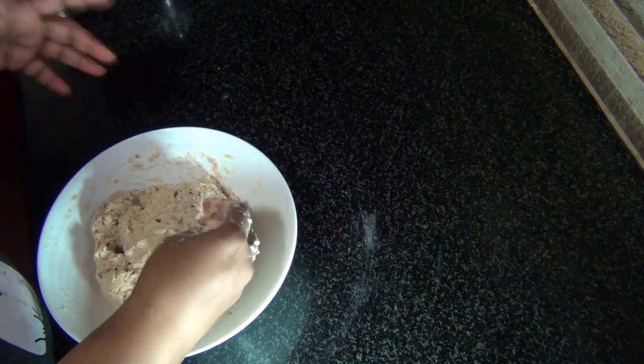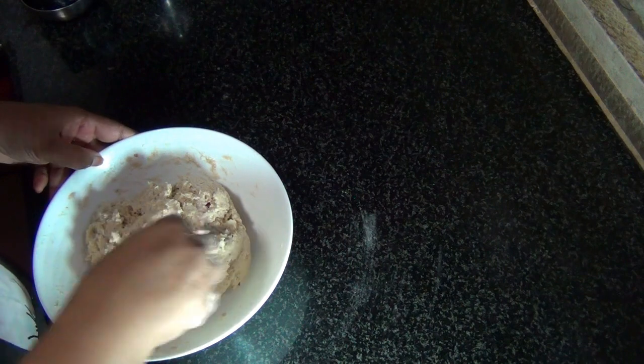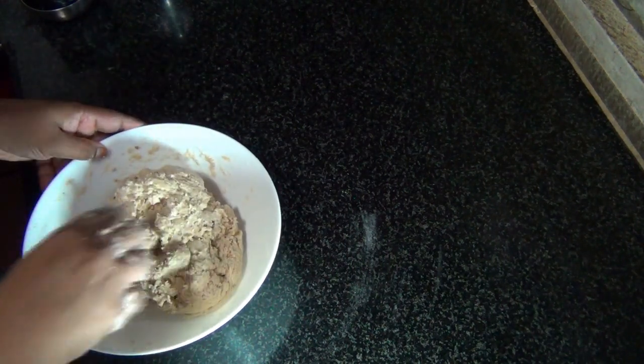Some flour needs more liquid to come together, so if your dough doesn't come together, do add in more liquid. This is the consistency we are looking for.